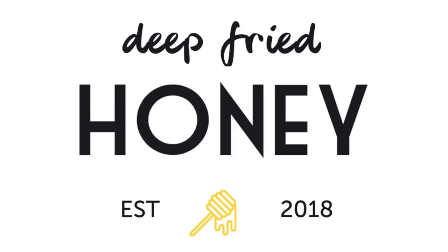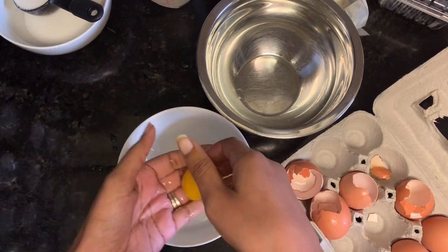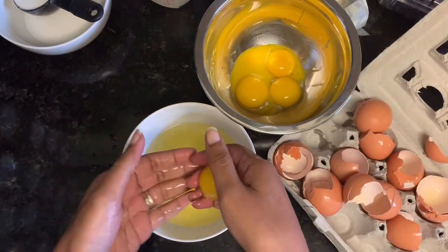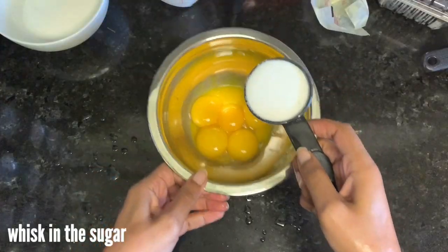Hi, welcome back to Deep Fried Honey. Today we're going to make berries and cream French toast — croissant French toast to be specific. You're going to start by separating your eggs. You want just yolks for both the French toast and for the crème anglaise. I'm not French, so I'm probably pronouncing it wrong, but whatever.